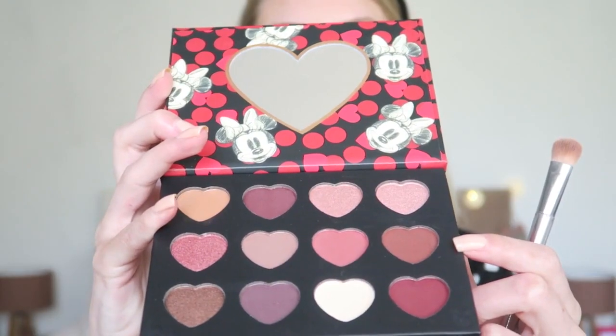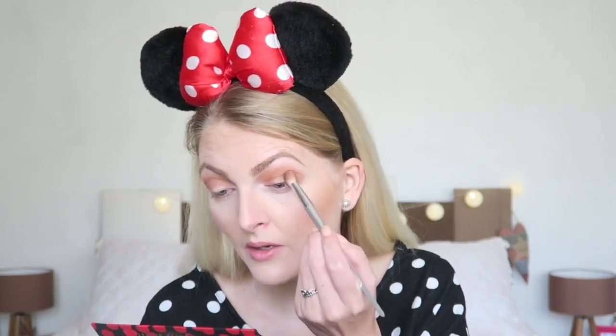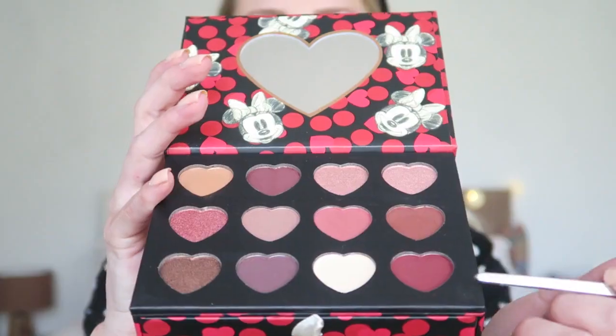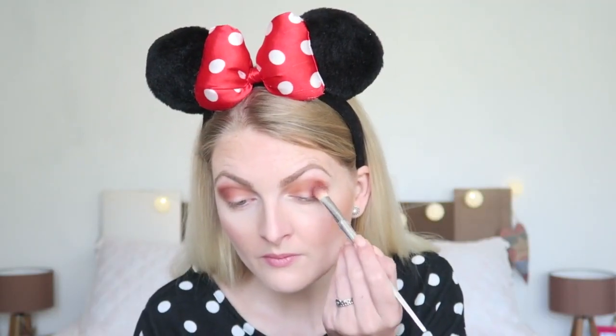Now I'm going in with the next shade and applying it in my crease as well. It's a really lovely color that goes really well with the other shades and gives a little more depth to the look. I'm just really surprised — I didn't expect Primark eyeshadow to be this pigmented. The quality is definitely amazing; the shades fit really nicely together.